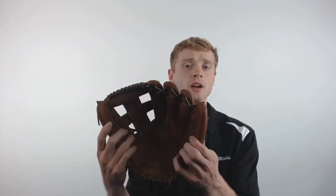The Global Elite is going to be made out of Mizuno's Elite Leather, giving it a lightweight design with outstanding durability. It's also going to feature roll welting to give you more stability in the fingers and help retain its shape over a much longer period of time.